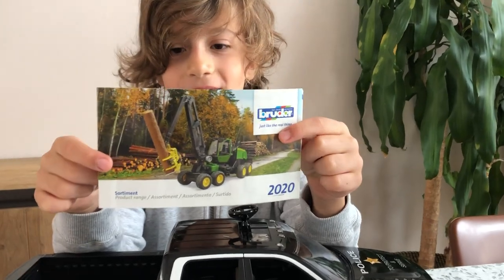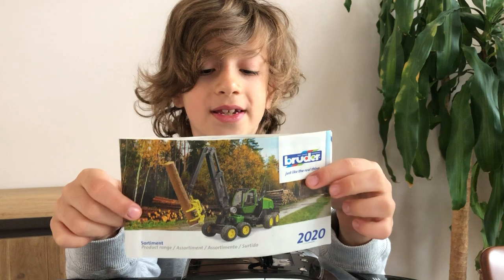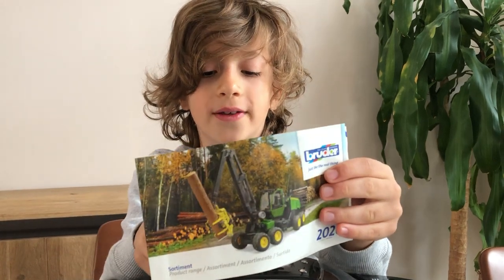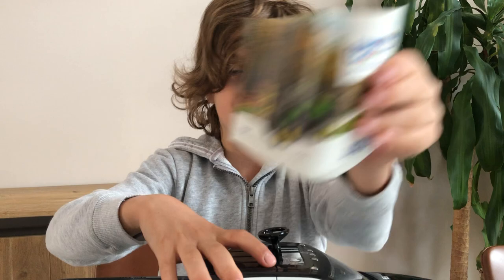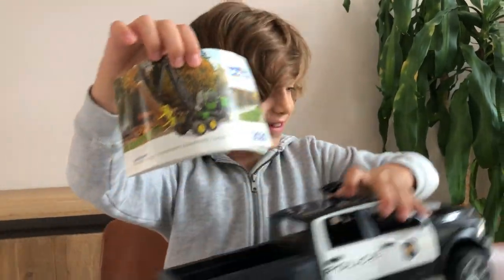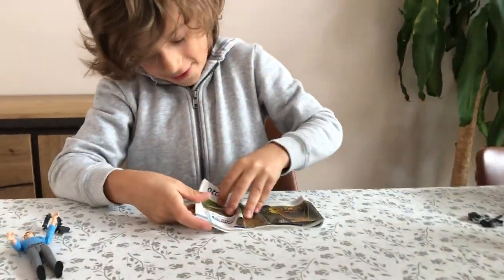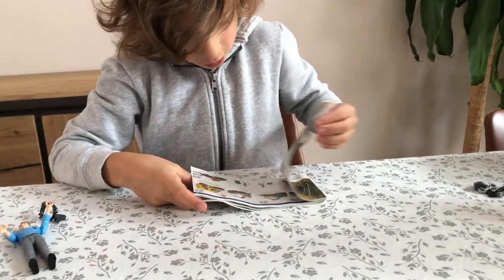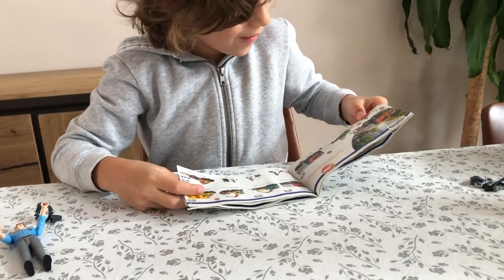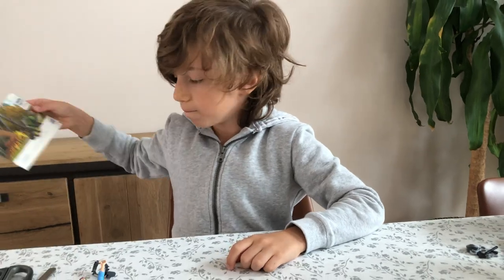You can watch that review on my channel as well. So now I've got the new 2020 manual — this is my very very first one and I'm so excited to go through it. It advertises all the new 2020 models. I love that! That's boring — oh yay, yay, yay! I'm gonna enjoy this.